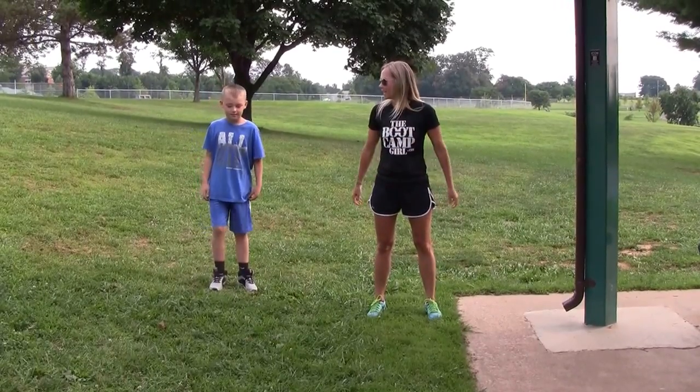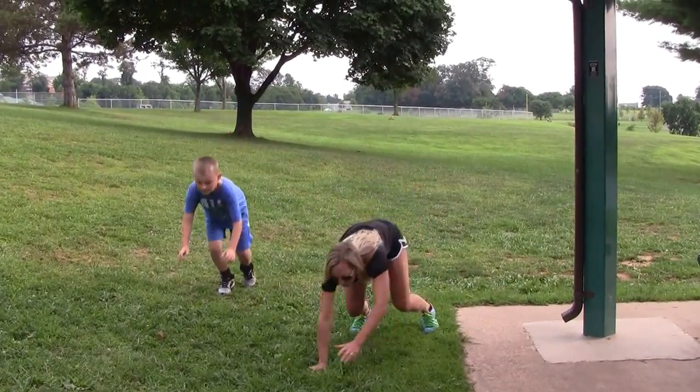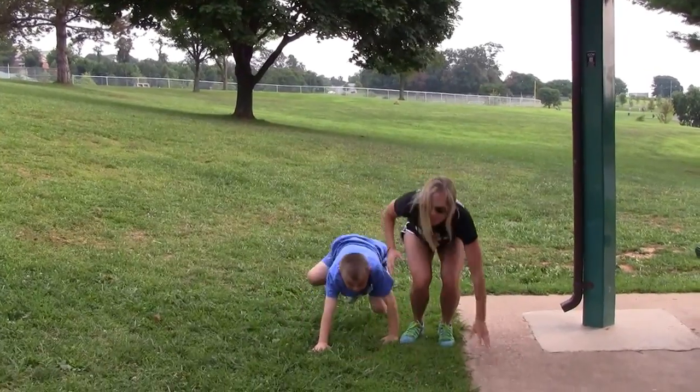The first activity we're gonna do is stop, drop, and roll. Ready? Stop, drop, roll, come up, and jump.